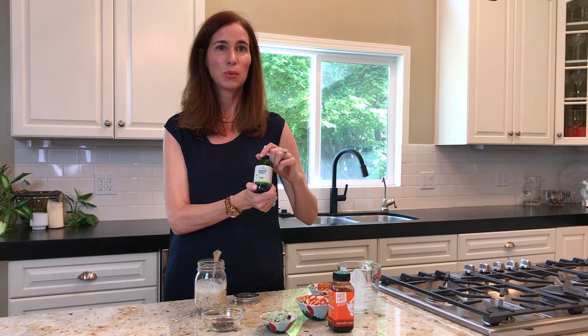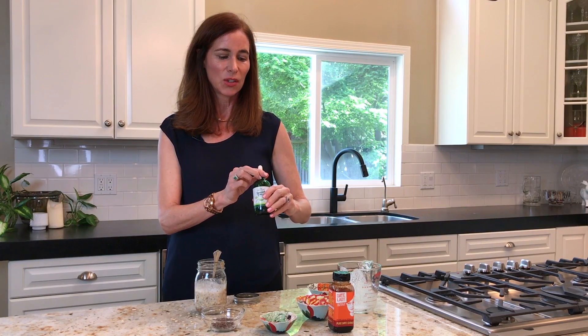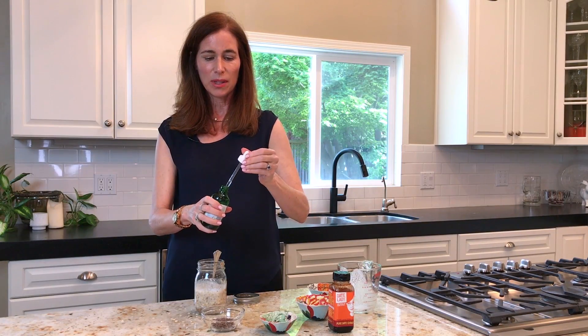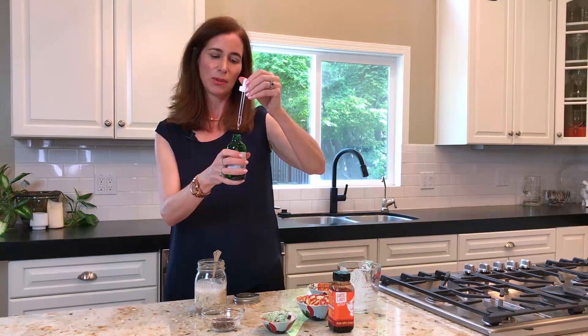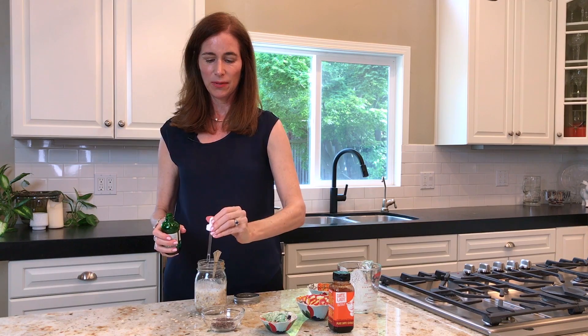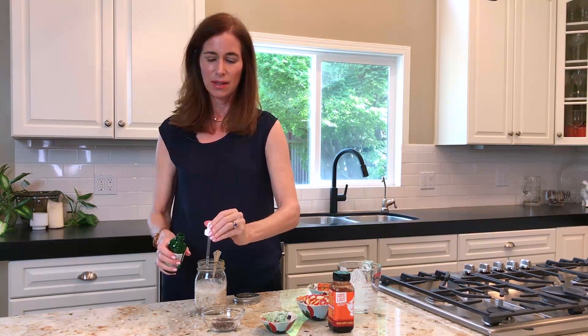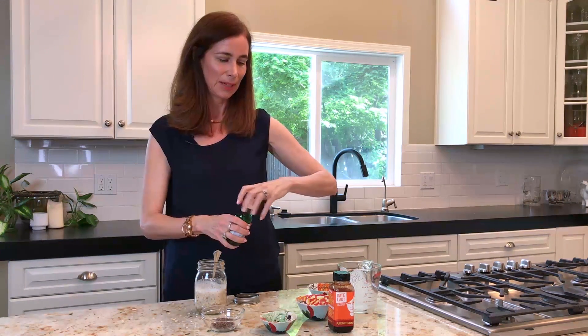The other option, another new favorite of mine, is Sweet Leaf stevia. This is just the original flavor but you can get vanilla — they have probably about 16 different flavors. The equivalent of a tablespoon: about two droppers full, maybe a little bit less, but that will be plenty.